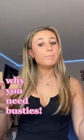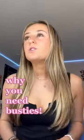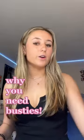Hi guys, I'm going to tell you why you need Busty's Breast Lifting Tape. So, one, it's a great alternative for wearing a bra. I'm not even wearing a bra right now and, you know, they look good, they're up, they look great.